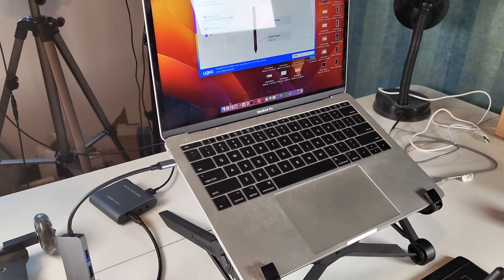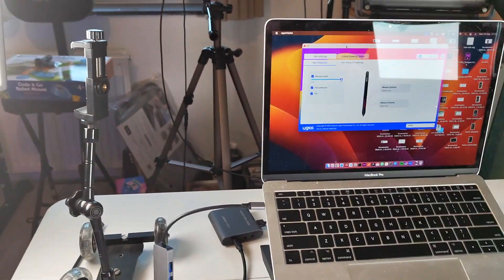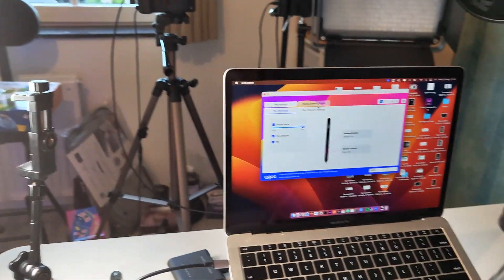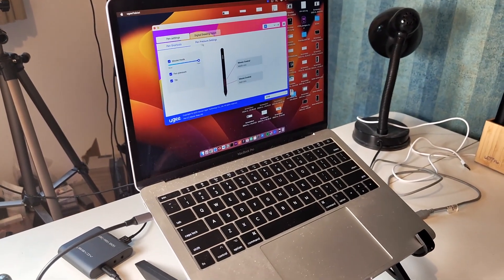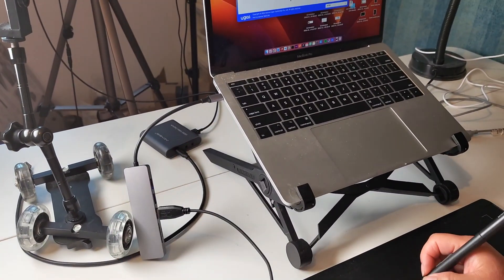Let me walk you through the settings menu of the UG Pen tablet. After installing the drivers, the tablet has a pretty clear instruction on how to install it on your Mac. They have some drivers available on the website, and after that you will be able to connect your tablet via USB cable.